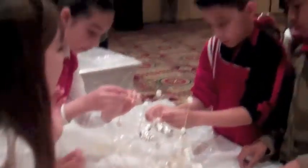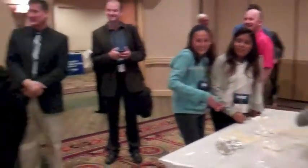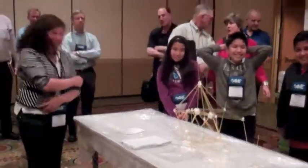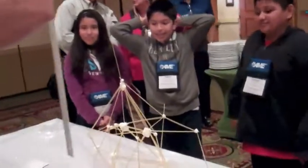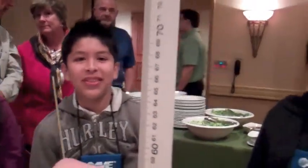No finger. No finger. Oh! Measure the distance, please. All right, we're gonna measure. Let's see here. Looks like we're at 65.